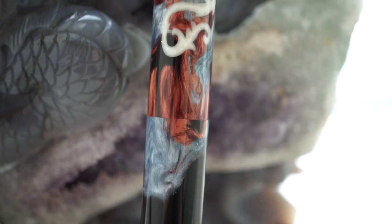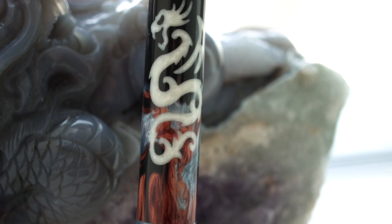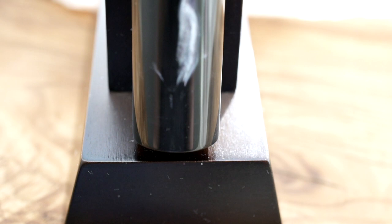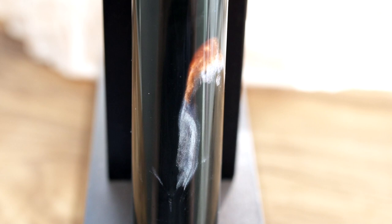Atelier Lusso has an Andromeda model and this one is the Dragon Andromeda. The material is made by Jeff Powell — it's his wyvern dragon and it's double cast. The dragon is carved out of the material, filled in with a different color, and then recast.